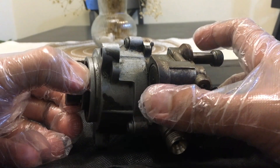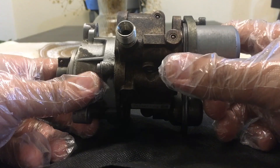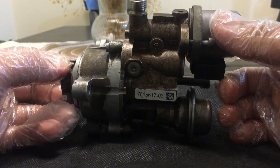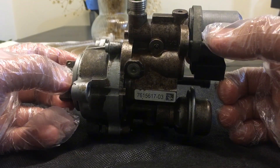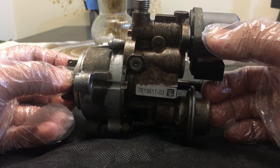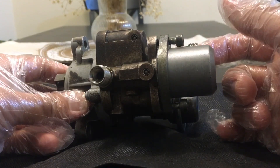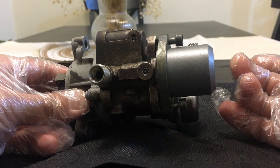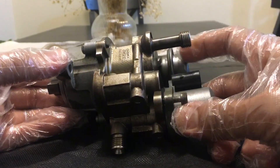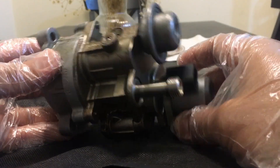If you are getting any high-pressure fuel pump error, or if you take your car to a garage, they might ask you to change your high-pressure fuel pump due to an error message or lack of power. You don't have to go and change it without good reason. I had a similar experience — I took my car to a garage seven or eight years back and they told me the lack of power was due to the high-pressure fuel pump. I didn't know anything about it, so I took their word and changed it, but even after changing there was no improvement in horsepower or performance.